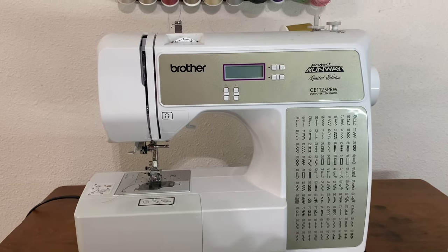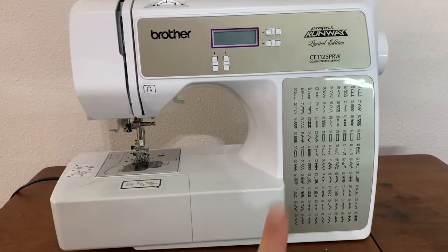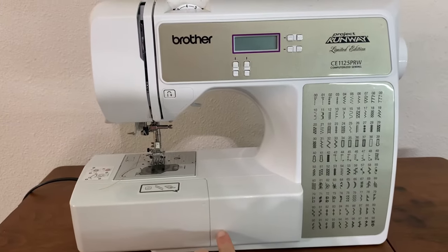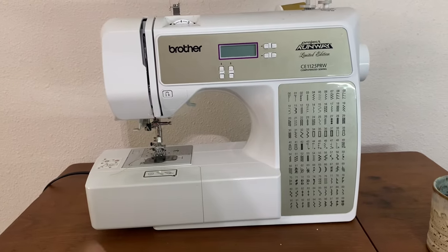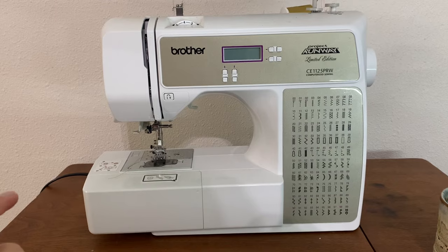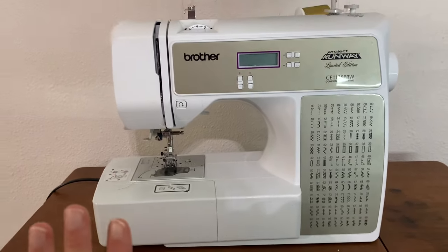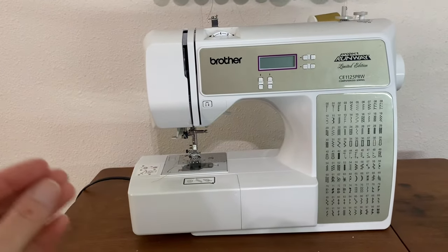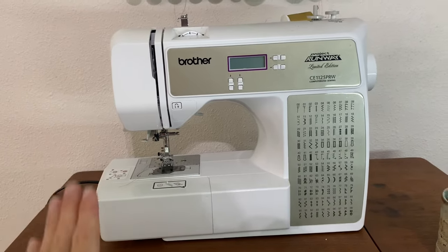So here is my sewing machine. I have a Brother — it's the Project One Runway Limited Edition. This machine is sold at Walmart. I'm not sure if they still have this exact one, but I'm going to have some machines linked below that are a really good price and probably better suited for just starting out. Not all machines are the exact same, but there are several similarities so that you can learn the basics just by this video.